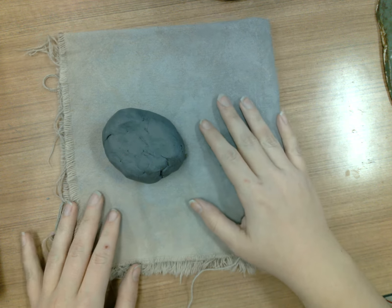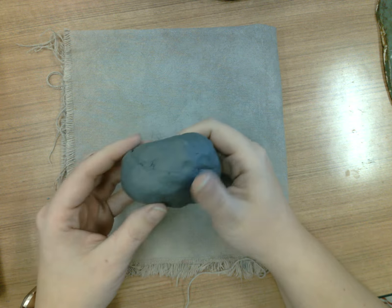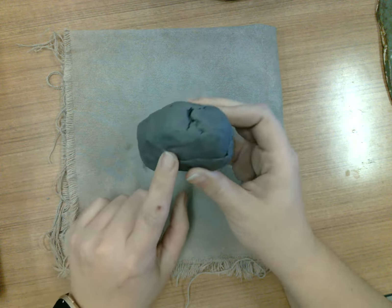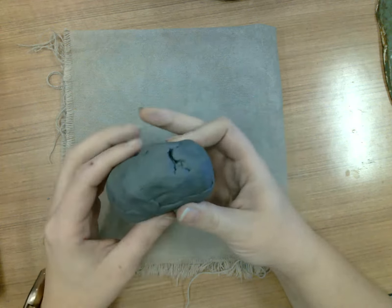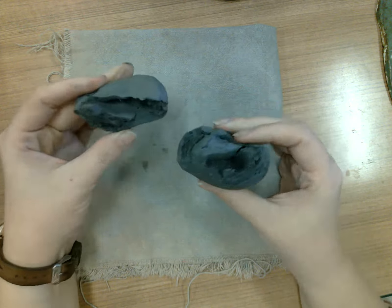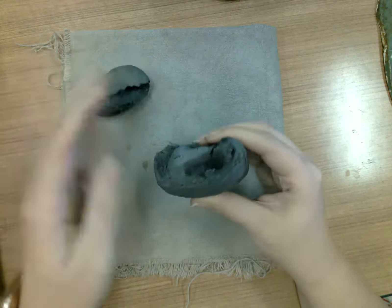Hi guys, today I wanted to show you how to rehydrate your clay when you get to the point that it is getting too tough to work with and you have too many cracks or wrinkles happening. So if I take this piece here and I tear it apart, it looks really, really rough on the inside. The way that I want to hydrate this is I'm going to go ahead and tear this into a couple of smaller pieces so it's easier to work with and so that you can get this done more thoroughly.